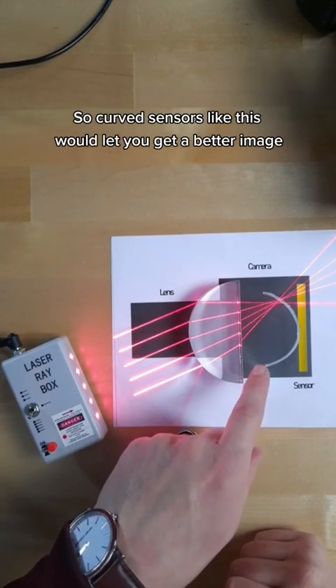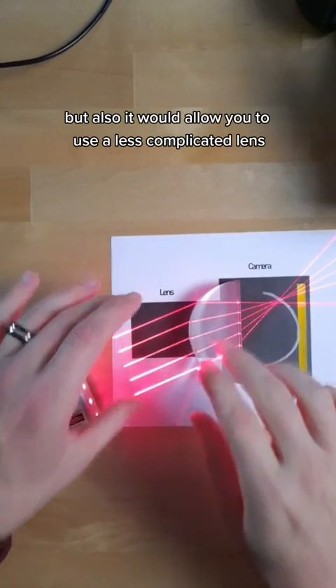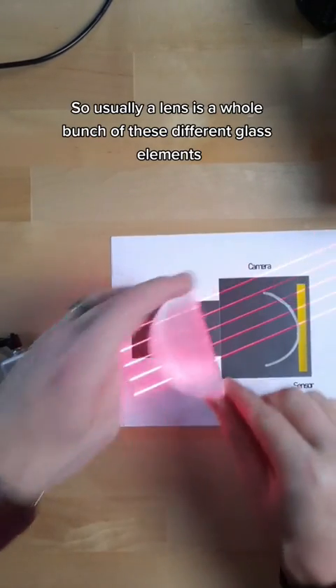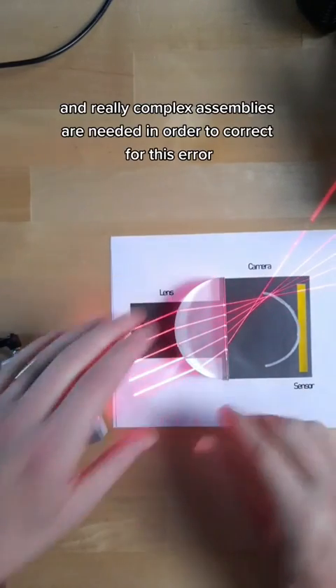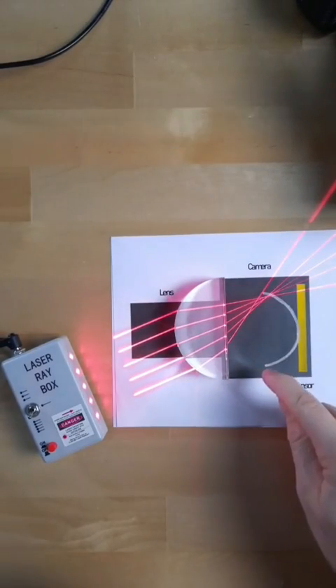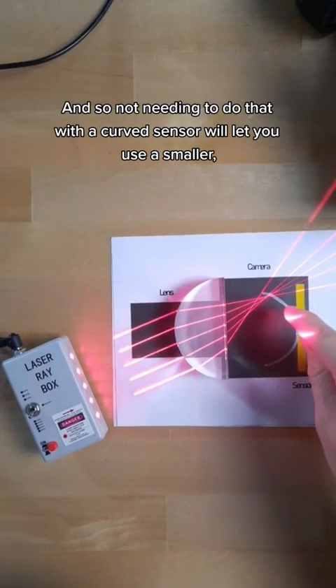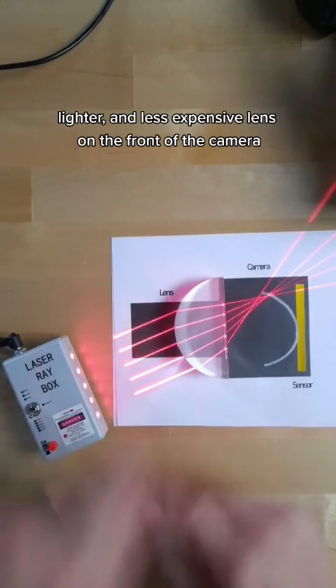Curved sensors like this would let you get a better image because it's sharper. But also, it would allow you to use a less complicated lens. Usually a lens is a whole bunch of different glass elements inside of a metal barrel on the front of a camera, and really complex assemblies are needed to correct for this error. Not needing to do that with a curved sensor will let you use a smaller, lighter, and less expensive lens on the front of the camera.